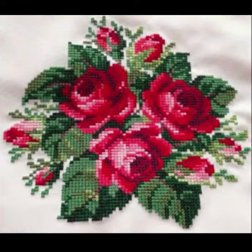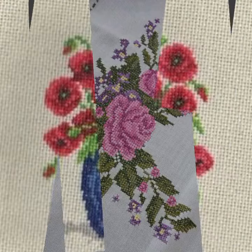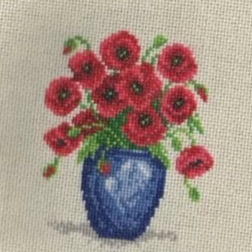So you can make cross stitch in sizes like 2cm, 4cm, 4cm, 8cm. You can also make different accessories like table mats, nets, mattresses, etc.